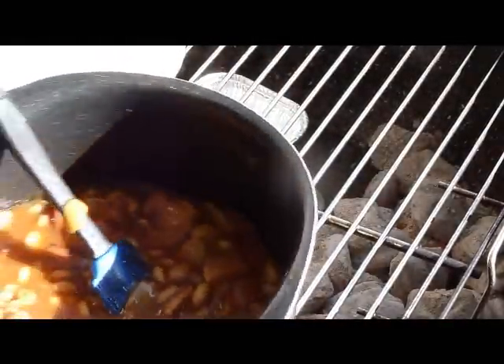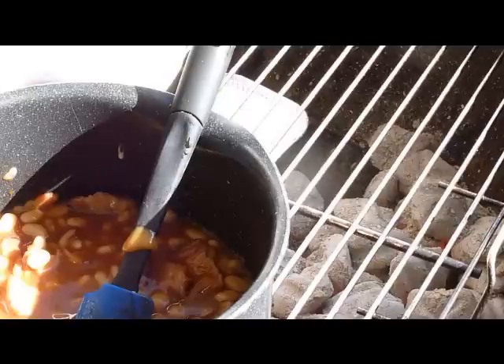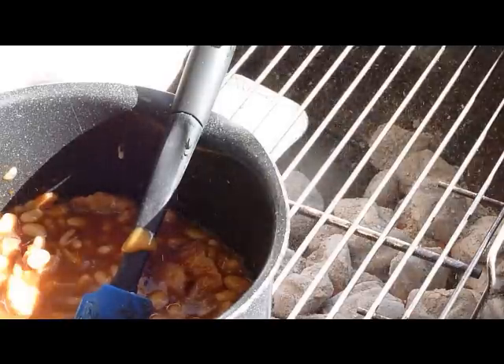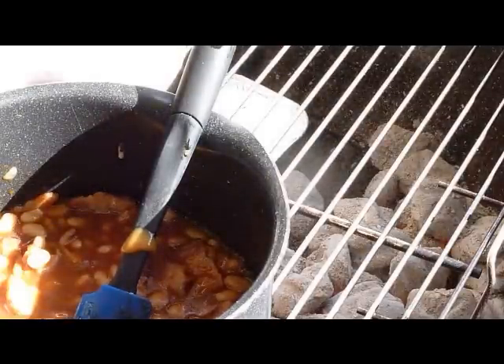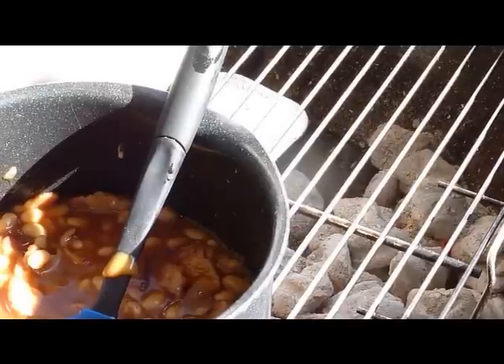That's the baked beans right there. Now I'm going to add a little bit of fresh ground black pepper — give it a little color, a little taste. So that's the chicken right there.